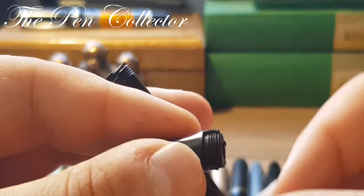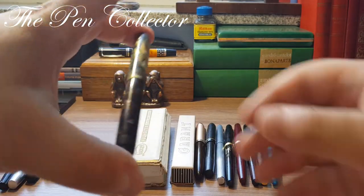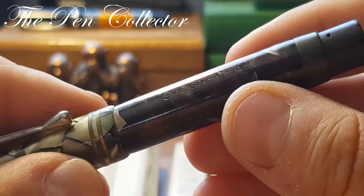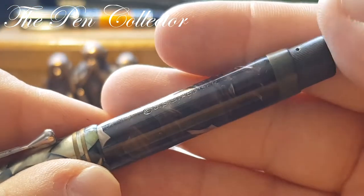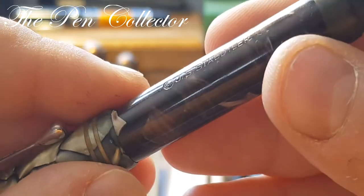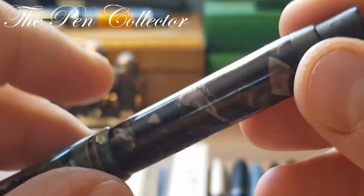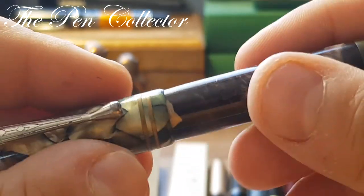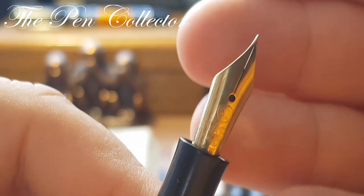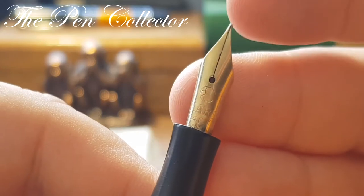I have another product from Staedtler, this time in a beautiful gold celluloid. You can see that over time it was affected by the humidity of the hands and changed color, now showing a nice violet pattern. Here we have 'GS Staedtler' and the logo of the Luna. This is a turning-knob piston filler with an ink window, and it has this wonderful Mars 14-carat made-in-Germany gold nib.